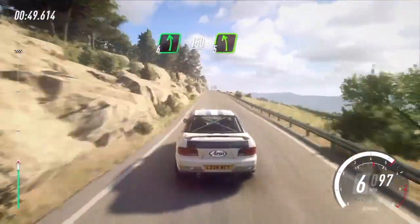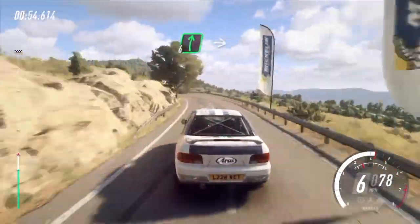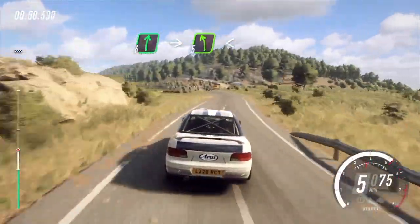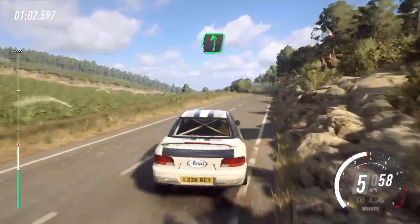5 left, extra long. 1. Into 6 right. Into cut, 5 left long. Opens 100. 6 left, 50.